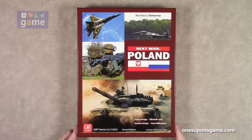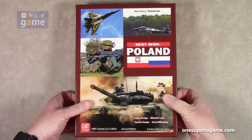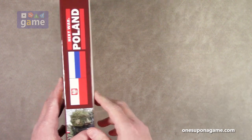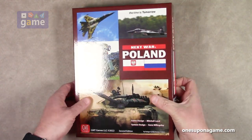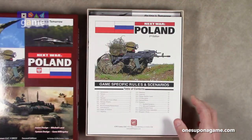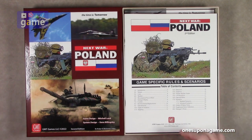I do believe this is the first unboxing I've done of a Next War series — I'll have to check on that. Let's get started here. It comes in a standard size GMT box, about two inches thick. It's still pretty heavy though.